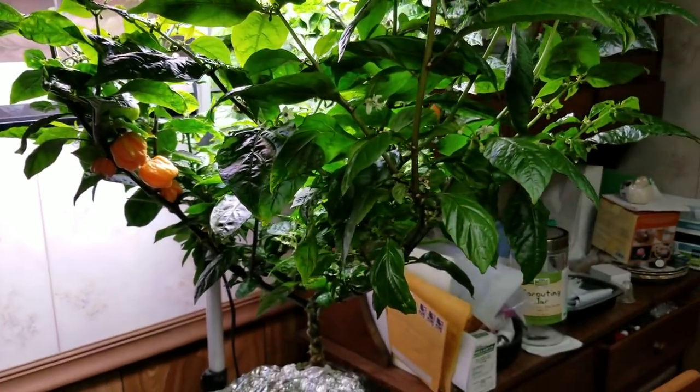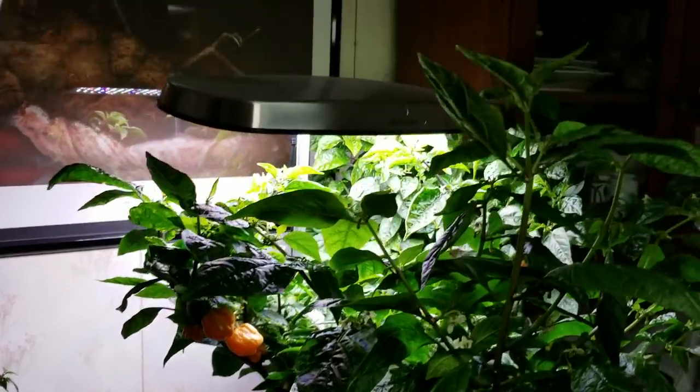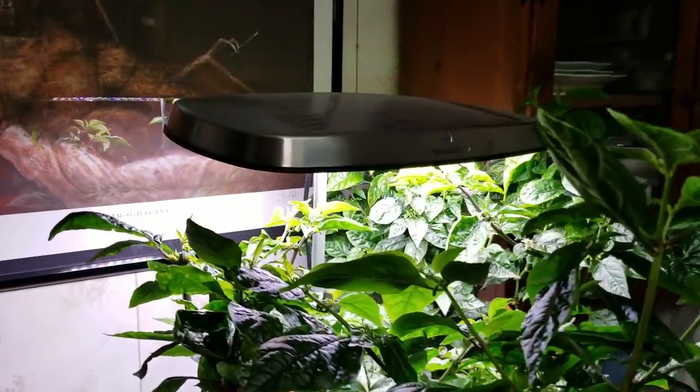Hi, this is Peter Stanley and welcome to my channel. Today I want to take a look at growing superhots in the Airogarden. I've got this Airogarden Bounty.